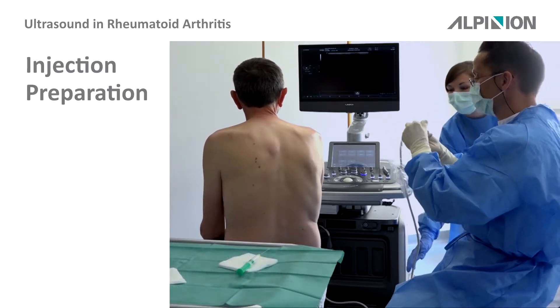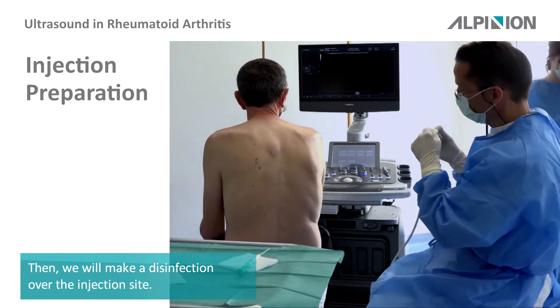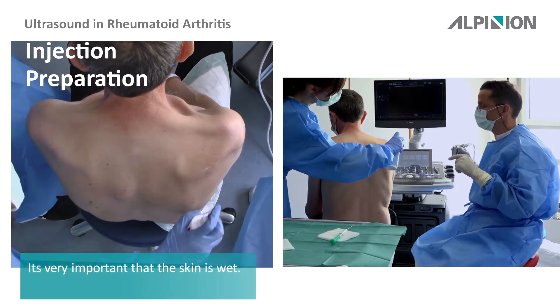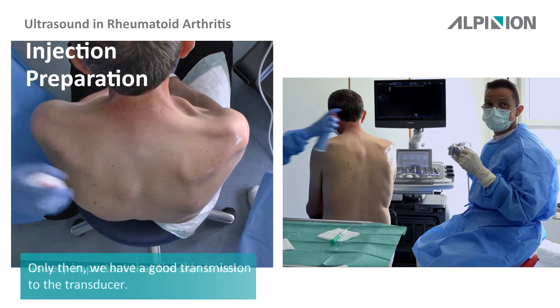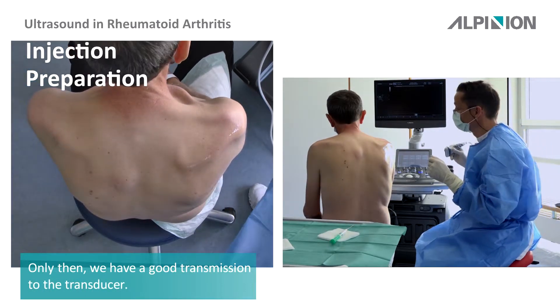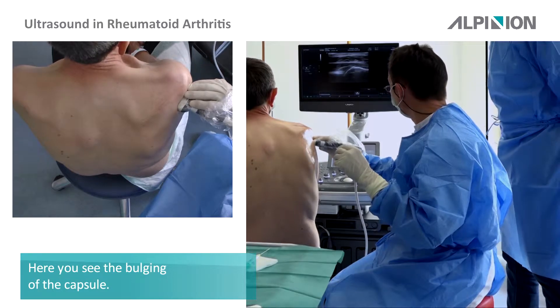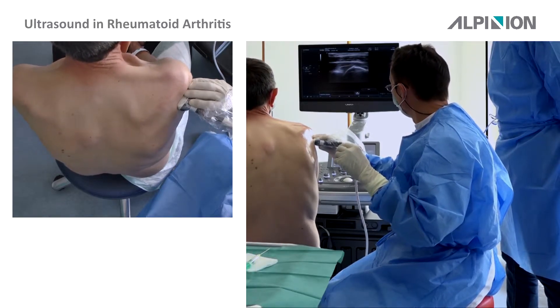Once again we will make a disinfection of the injection site. It is very important that the skin is wet so that we have a very good connection to the transducer. Here you can see the bulging of the capsule.